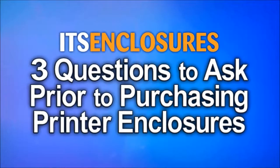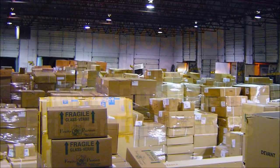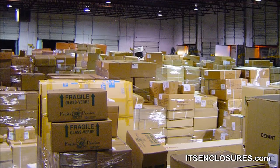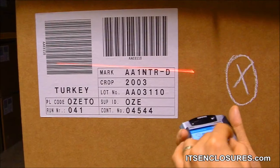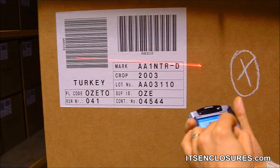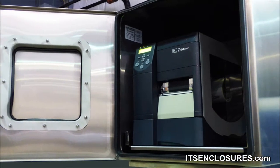Three questions to ask prior to purchasing Zebra printer enclosures. In manufacturing environments, the demand for label printing continues to rise. Just about every product that a company or factory ships includes some type of barcode label. Printer enclosures can be the key to protecting barcode printers.